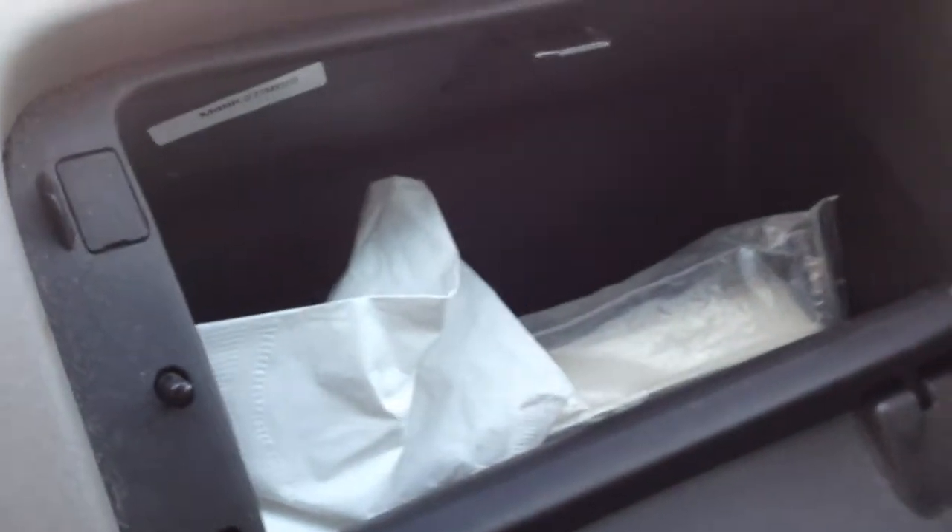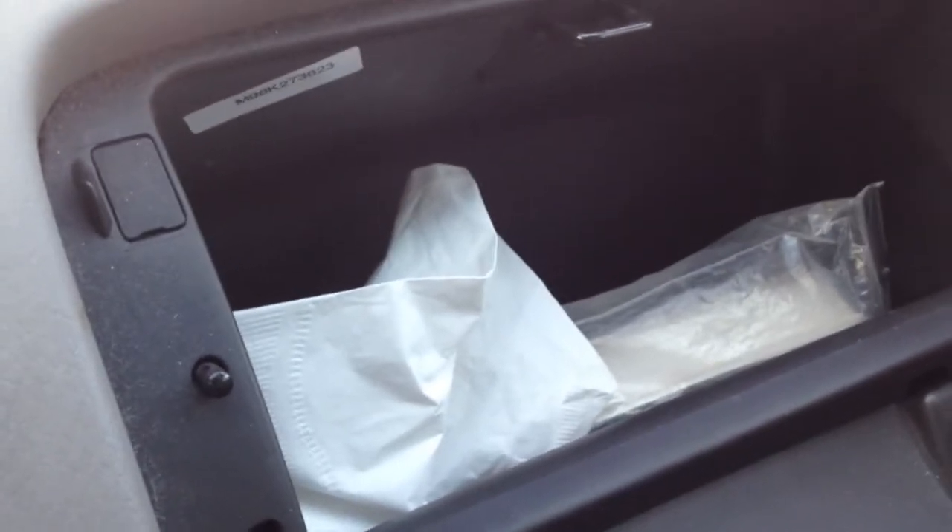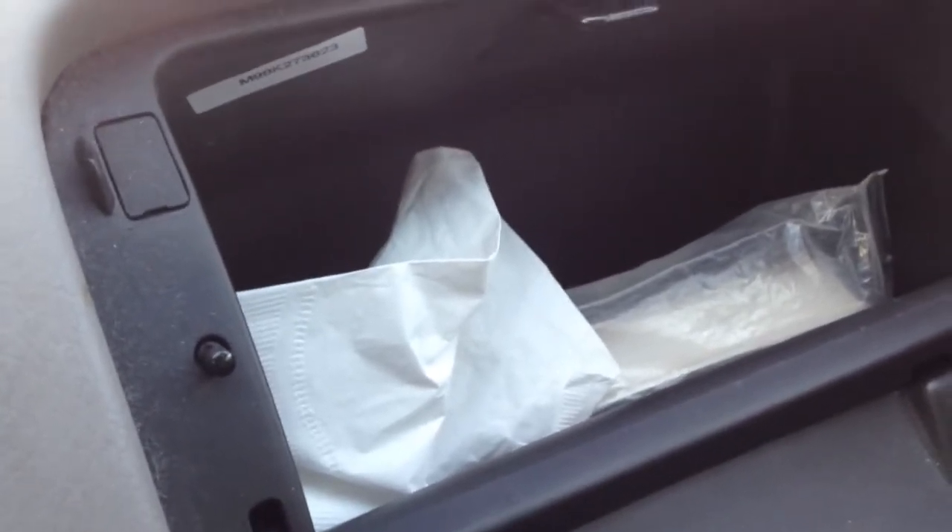I usually keep napkins in here and they also work as Kleenex just in case, though I usually have Kleenex in here anyway. Down here is just my iPhone car charger, which is really convenient.